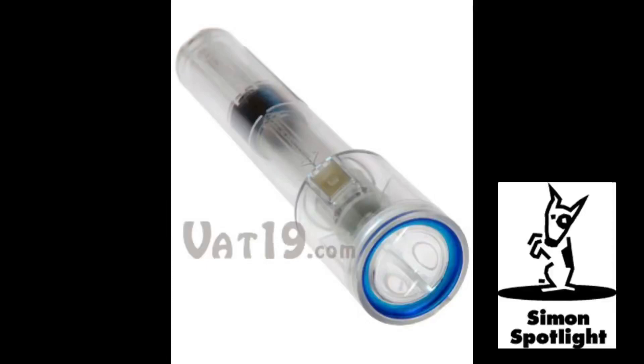The Nightstar Shake flashlight promises to provide more than enough illumination to last a lifetime. The Nightstar Shake flashlight requires no batteries, no bulbs, and absolutely zero maintenance.